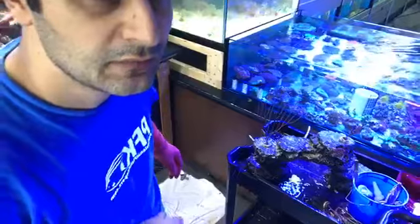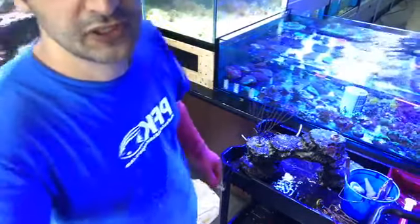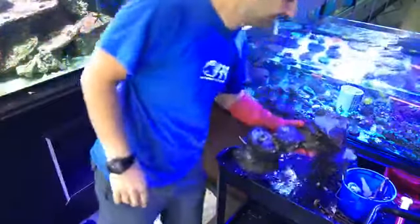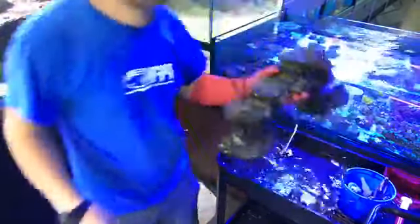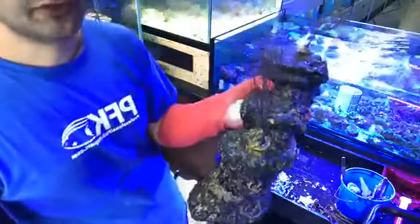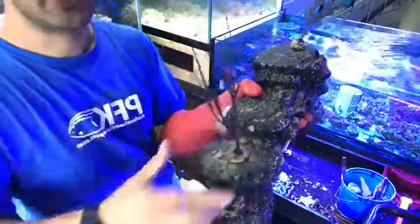If you use a regular frag plug, you've got this little base. Let me show you the rock — Rock and Reef Decorations is a company that makes artificial decoration for aquariums, and they use certified epoxy, so it's safe for any organism. This decoration right here will be the centerpiece of that cube I was just showing you.